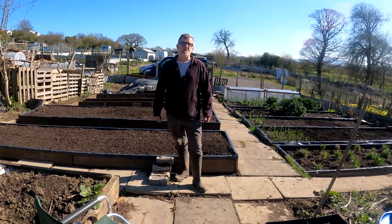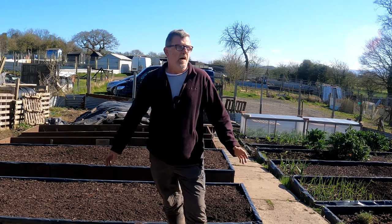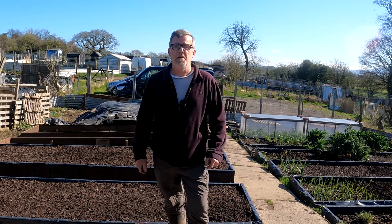Hello everybody, I'm Steve and welcome to Green Side Up. Lots of bits and bobs to get done today — it's one of those jobs where I need to be everywhere, so let's just crack on and see what we can get done.